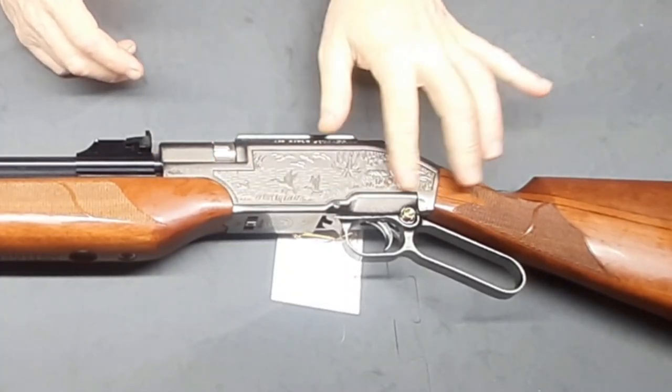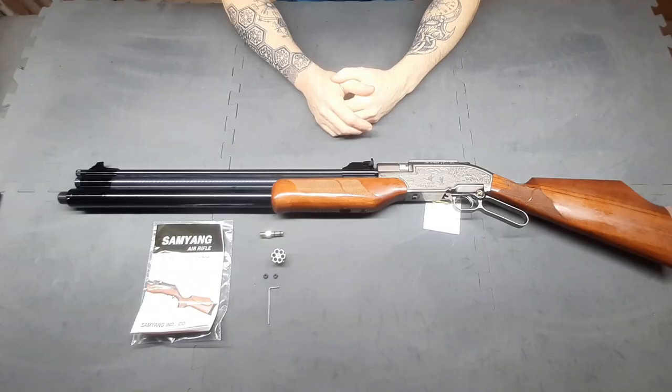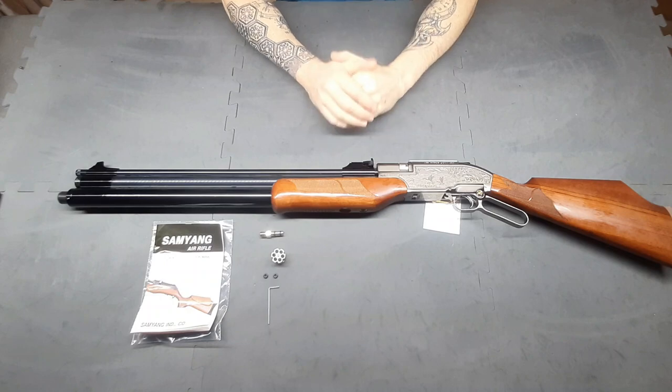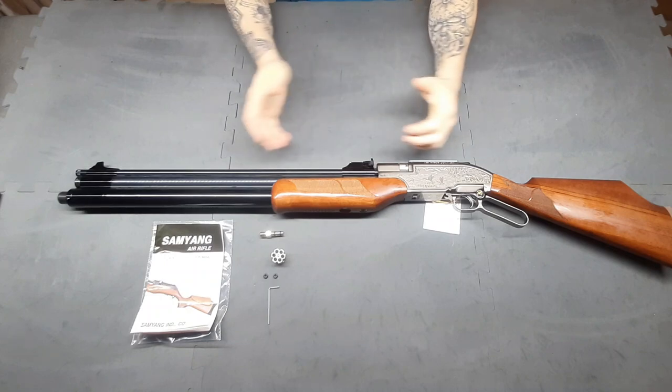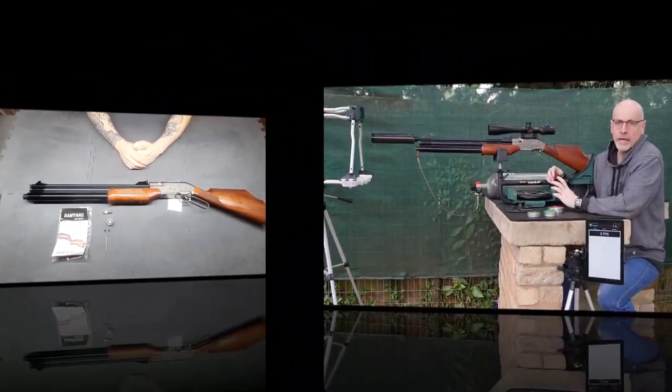This beautiful hunting scenery engraved on the stock — very, very nice. And obviously this is 6.35mm so it is a 2.5 caliber. Very nice rifle. I think the next thing to do is just put a scope on it and we're going to go shoot.